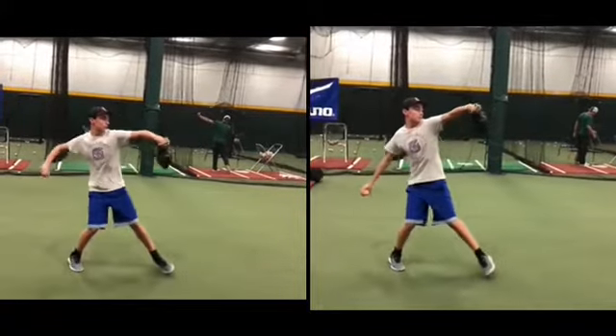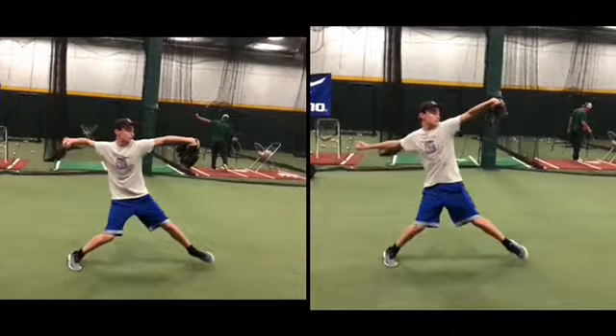On the right is a normal throw, on the left is where you're trying to get your arm cocked as late as possible. Notice how other things are changing — glove side position is different. Your weight is riding your right leg better on the right.